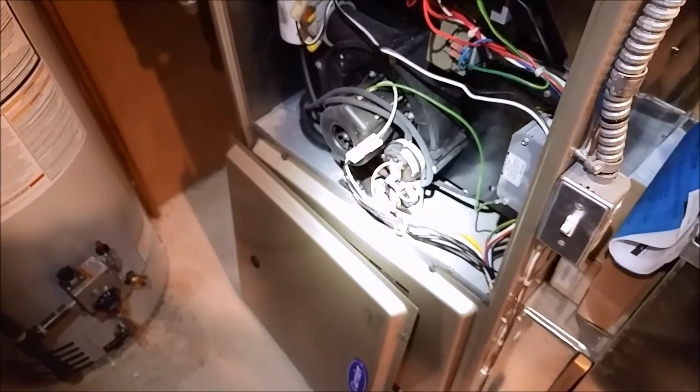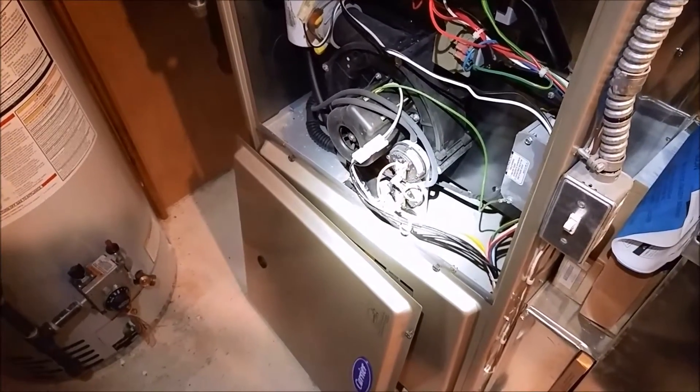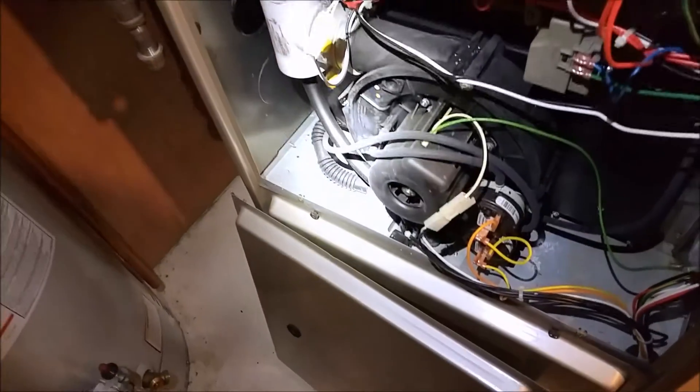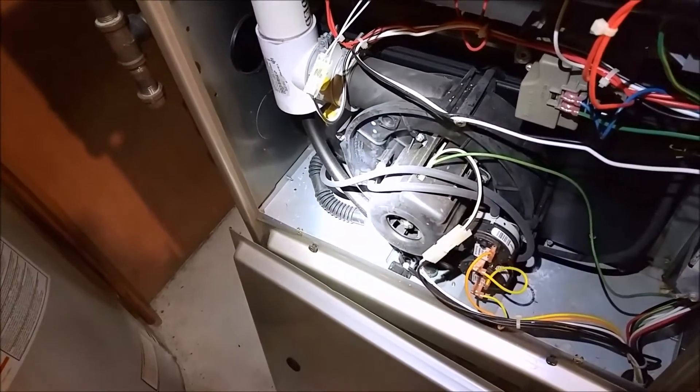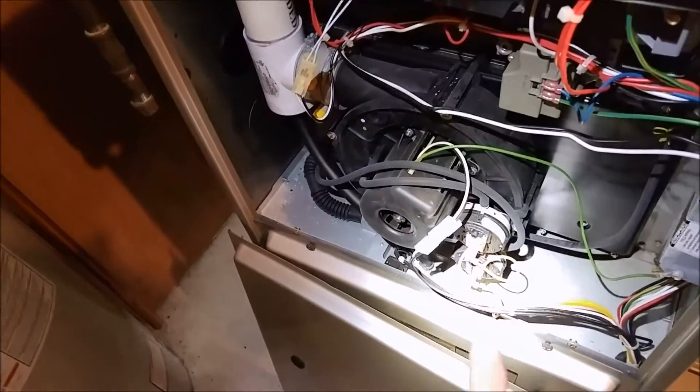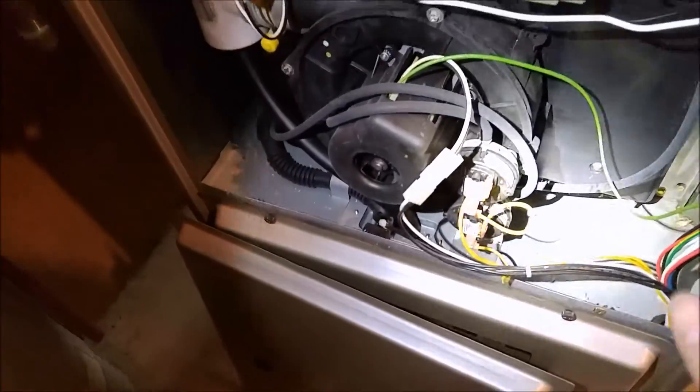What is this? This is a Carrier 58 HDX. This was an ICP product that Carrier brought in for the federal rebates, and this one is a single stage 95.